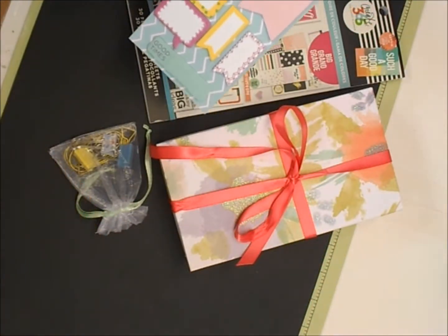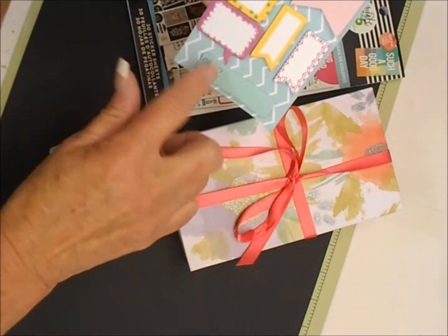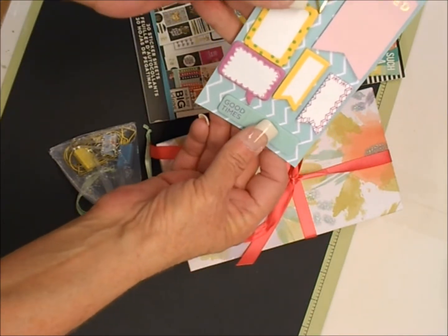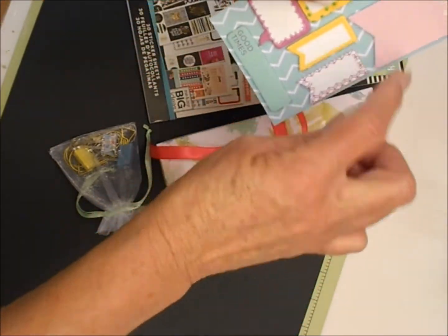We also had to do some mini memo pads. I took about seven of them and put them on a cardstock, so those are going in her little package too. I thought that was really cute.